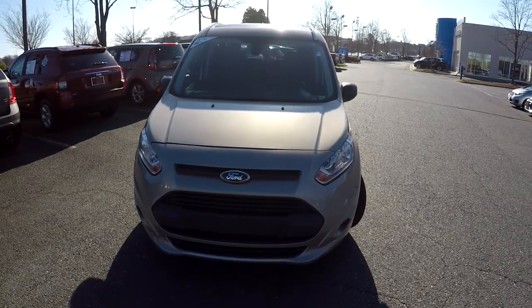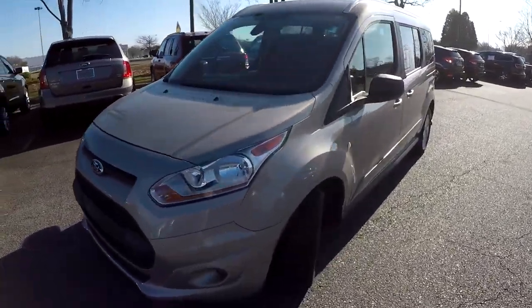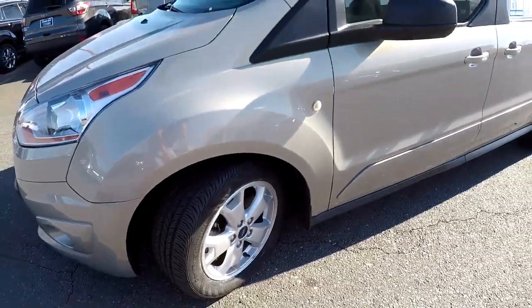Today we're at Honda Cars at Rock Hill doing a walk around on a 2016 Ford Transit Connect. We're going to start up front checking those tires — great tread, nice alloys.